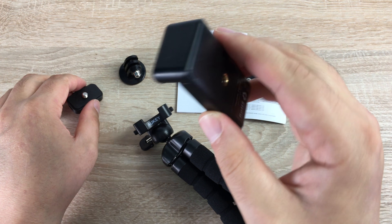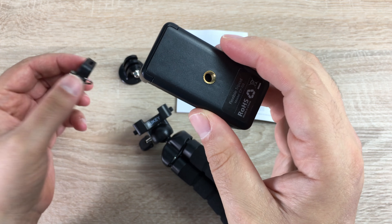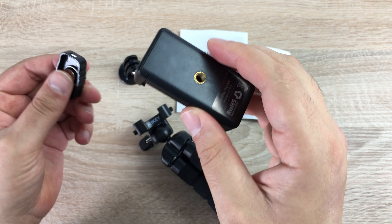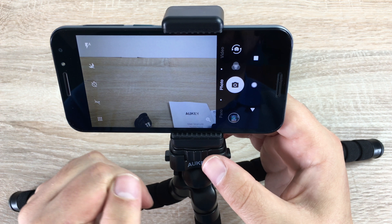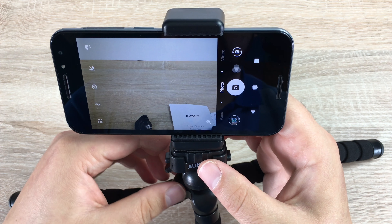For the GoPro attachment, you need to place it on top of an additional thread and then connect to your GoPro. For the smartphone connection, the adjustable mount lets you shoot in either vertical or horizontal view — your choice. Screw the thread on with one of the clips and make sure it's nice and tight so you don't damage your device, then clip it firmly into the tripod.